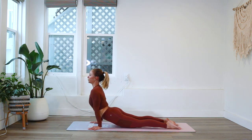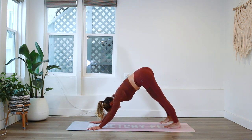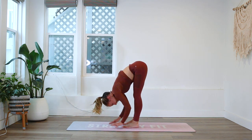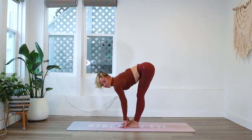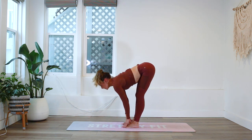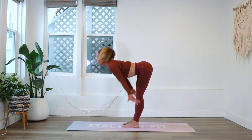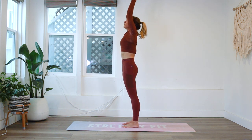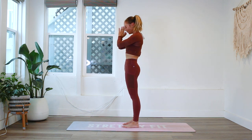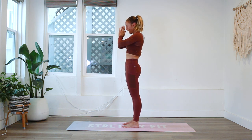Let's step it back and take one more vinyasa flow — all the way down into upward facing dog and back to downward facing dog. Walk the feet all the way up to the top of the mat. Inhale, reach the crown of the head up and down a couple of times, then inhale and stand all the way up. Palms come to heart center, bow your head down towards your heart as a symbol of gratitude to your beautiful body. Namaste.